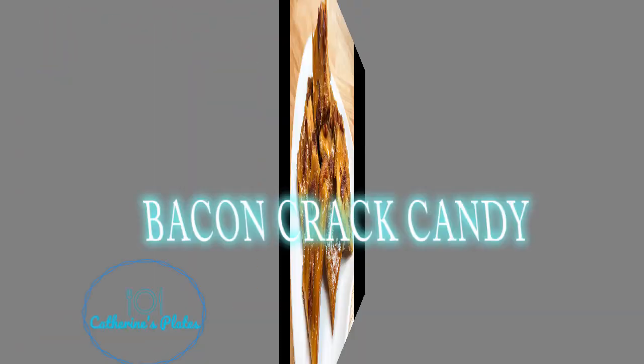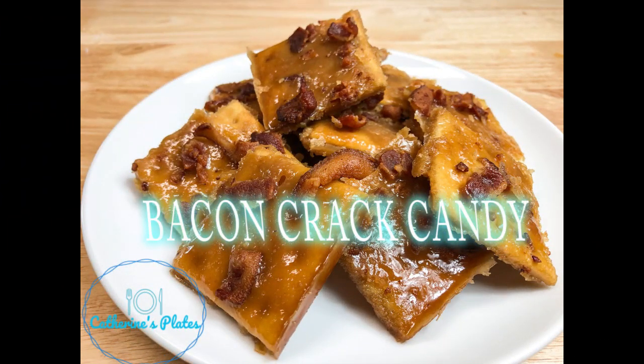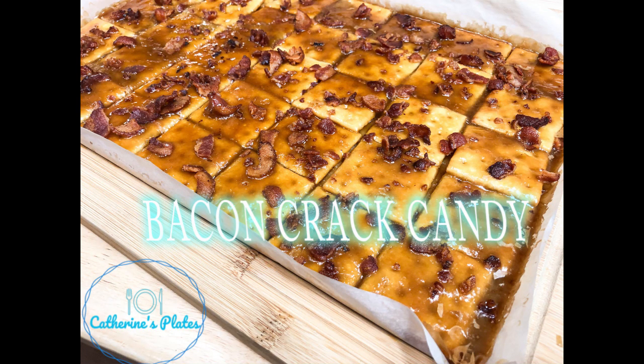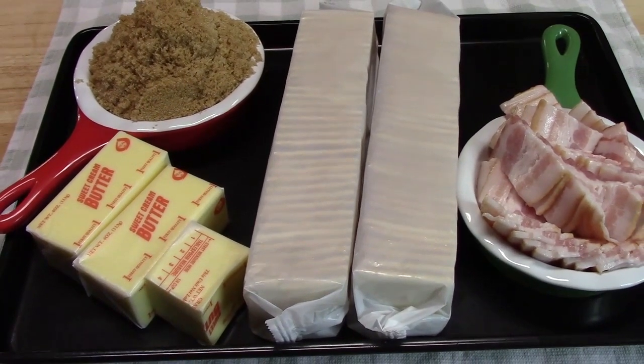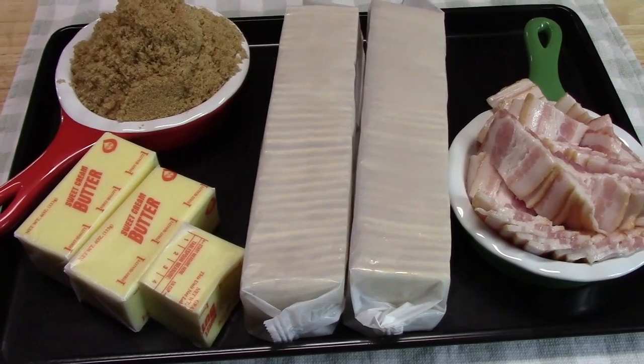Grab your bacon, grab your five or less ingredients, and let's get started. Let's make some bacon crack — this is also known as bacon saltine cracker candy.